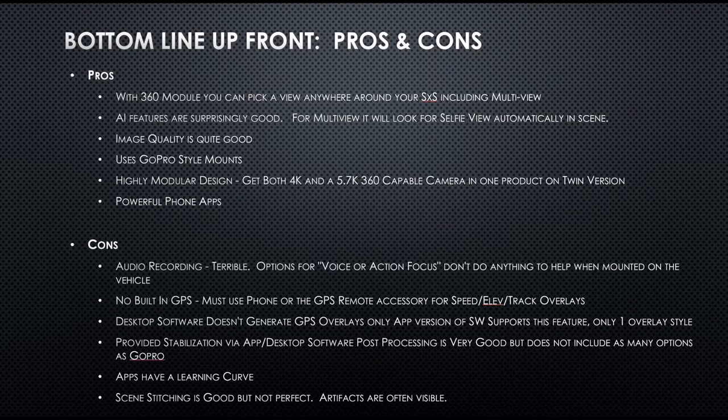The scene stitching on the 360 view module is good but not perfect. There are times where I've panned around and you can see a fuzzy edge where the two halves meet together. There are different settings and you can calibrate it — I didn't play around with fine-tuning that — but I did see artifacts in it. So those are the pros and cons.